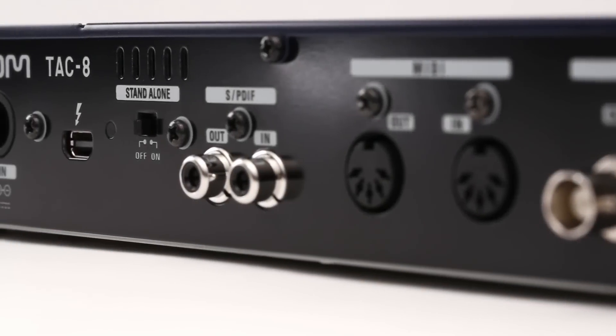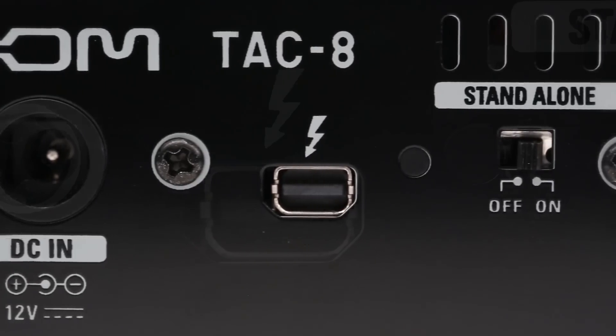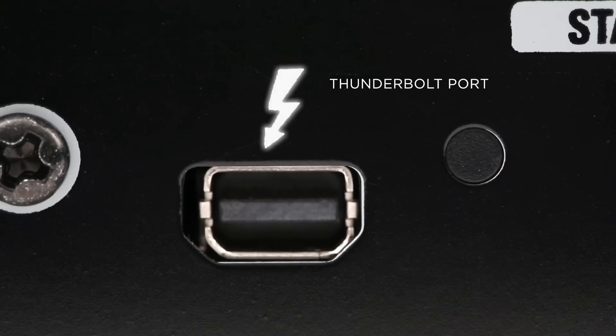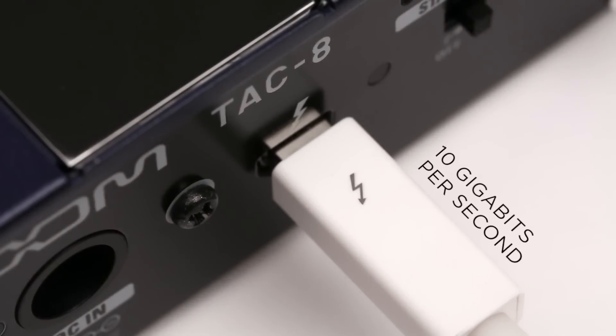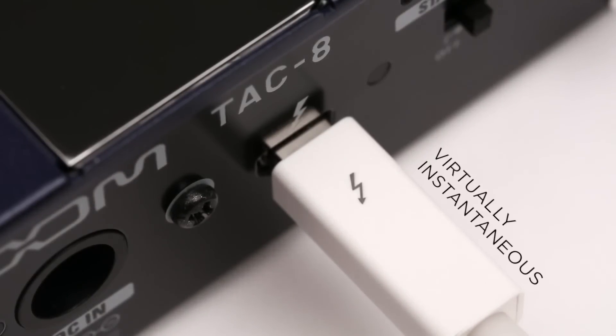Twenty times faster than USB 2 and twice as fast as USB 3, Thunderbolt is the most advanced interconnection technology ever. Developed by Intel Labs and Apple, it allows data to be transferred at an incredibly fast 10 gigabits per second — virtually instantaneous.